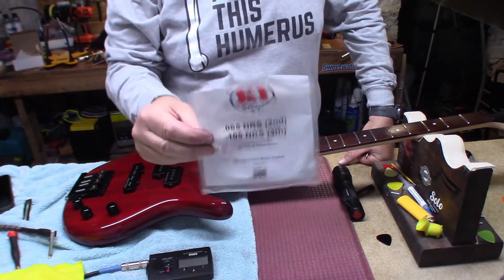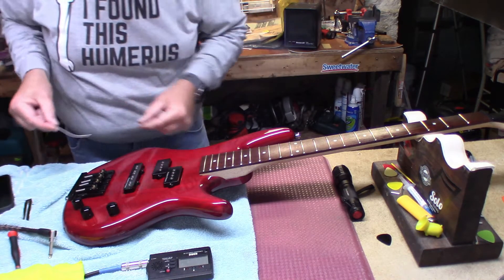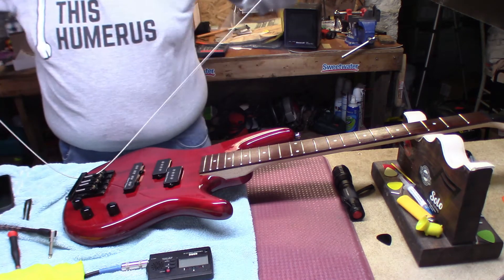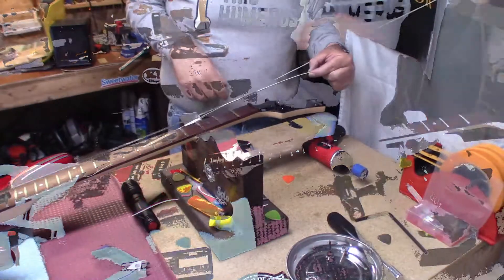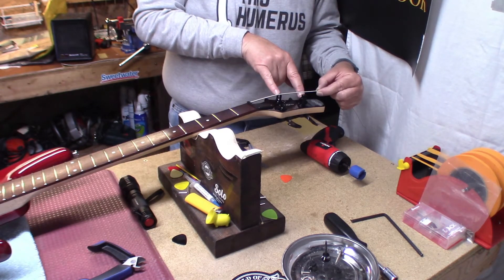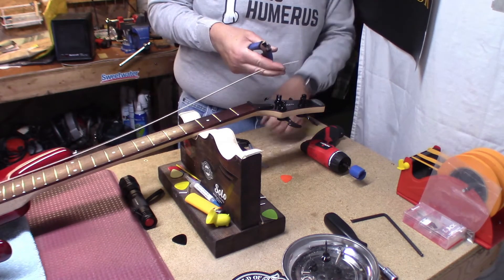I gotta hand it to them — they give you a nice heavy duty sealed envelope for two strings each. These are Goto 305s by the way, in black — and they drop right in, just so you know. When I do these smaller posts, I go one and a half — so you've got your space to your second string and then a half of the distance — and I cut it there. That's what I found works on these things.